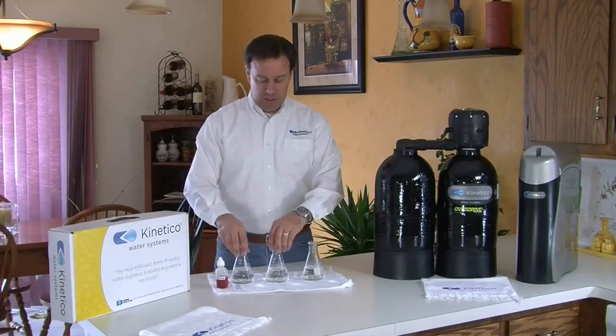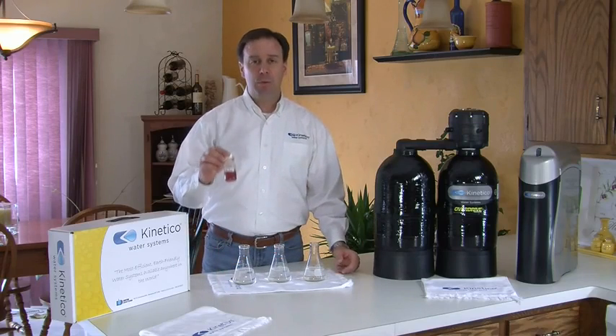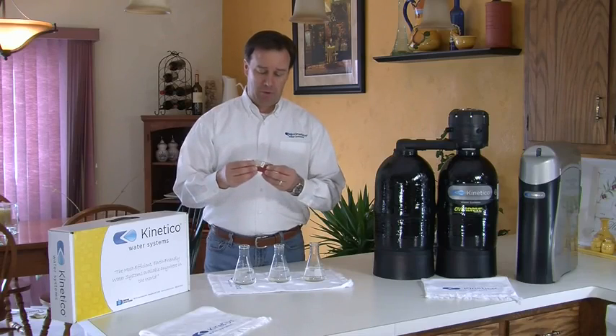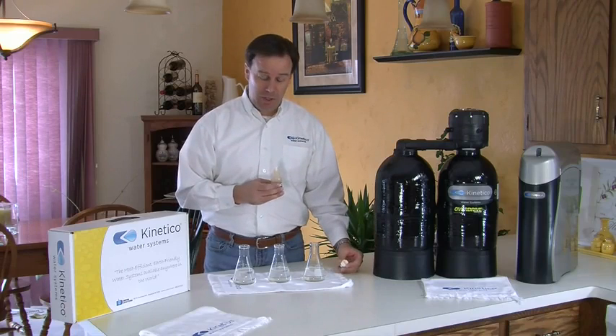I'm going to conduct this demonstration very simply. What I have in front of me are three flasks, each filled with water, and I'm going to add to them some pure soap. This is the type of soap you might find in a doctor's office, so there's no added perfumes or anything else — it's just simple soap. I want to put five drops into each one of these flasks.